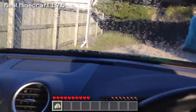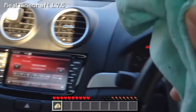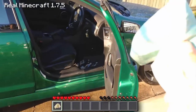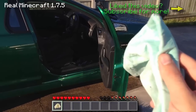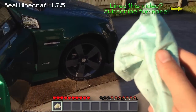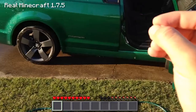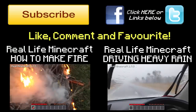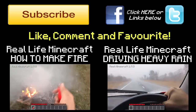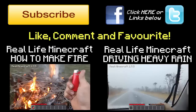Anyway guys, I'm Corrupt Carnage — thank you for watching this Real Life Minecraft video where I've shown you how to wash a car. If you have any more comments about other chores you want me to go through, make sure you put a comment below and I'll endeavour to get them done. Please like, subscribe, and I will see you in another Real Life Minecraft episode. This car is absolutely clean — one side at least — I'm going to finish it off once I finish this video. We also have two more episodes: how to make a fire, and driving very fast in heavy rain. See you later!